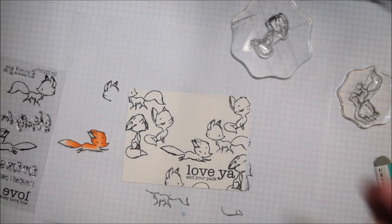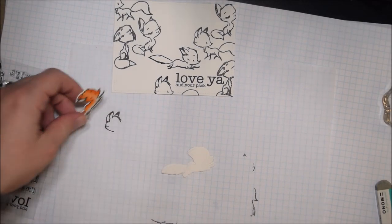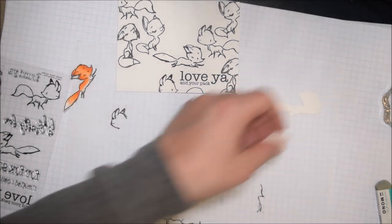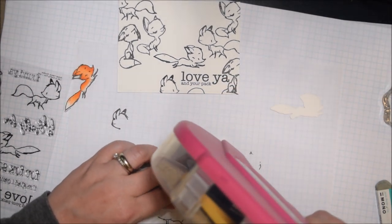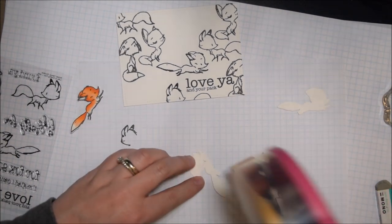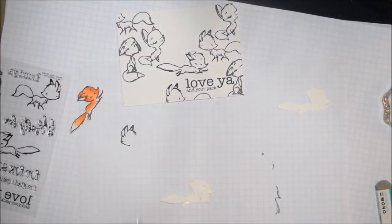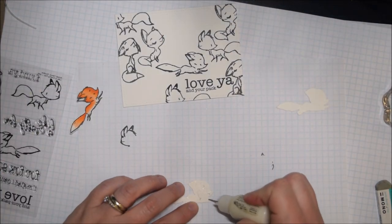With all the fox images I colored — this fox I'm about to put on the card is one of my messed-up foxes because he should have white at the bottom. When I colored the fox image at the beginning I left the bottom of his face white, and I should have done that with this fox too to make him more realistic, but I wasn't thinking about it at the time and I thought he was still cute enough to keep colored.